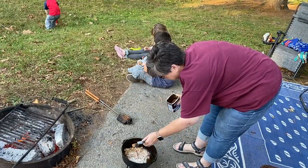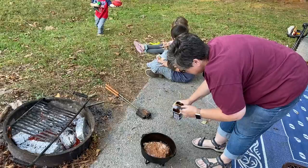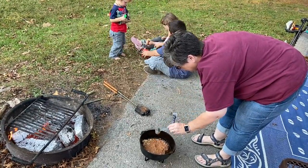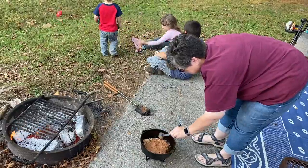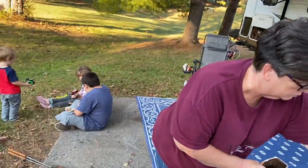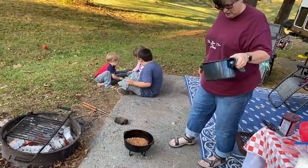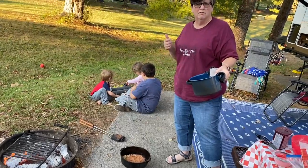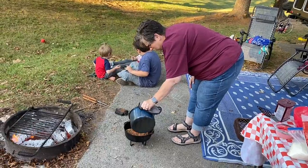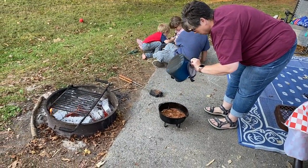Then I'm going to sprinkle in and pour that cup and a quarter of boiling water directly on top. With a chocolate cobbler, you don't stir anything together — you just pour it in there.